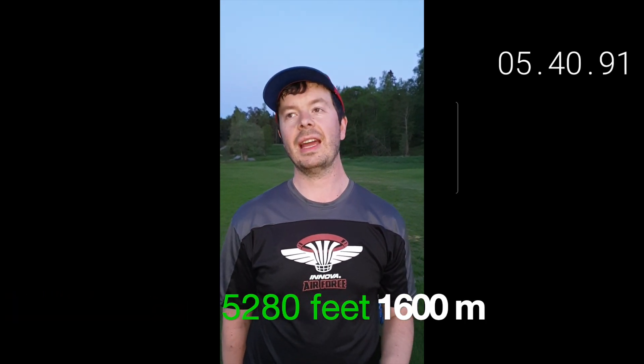Now we're at one mile, which is about 5,280 feet and 1,600 meters. We're going to make a hole-in-one from here by the Aceman. Let's go.